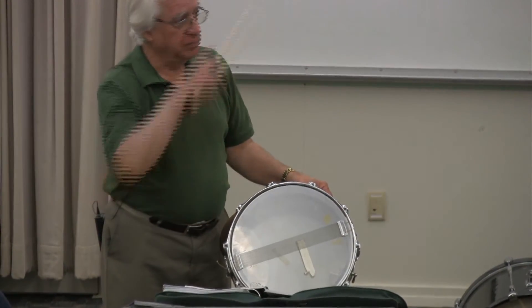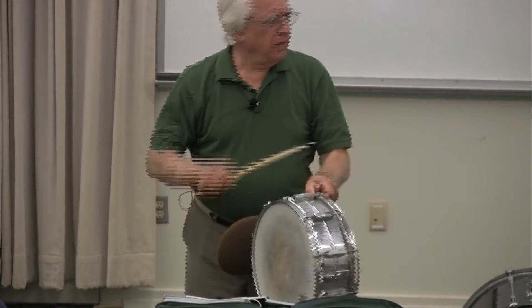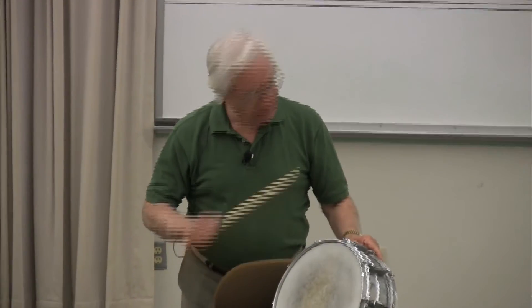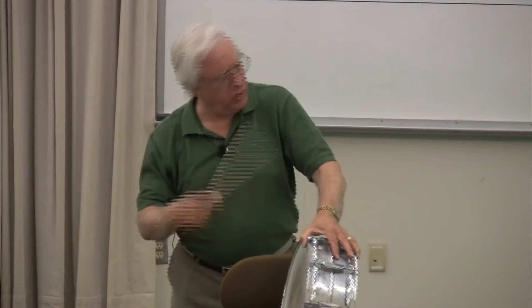You know what I mean? You like that? You're going to learn something, but you've got to stop leaving to go smoke cigarettes. Give me two hours — try not to leave to smoke.